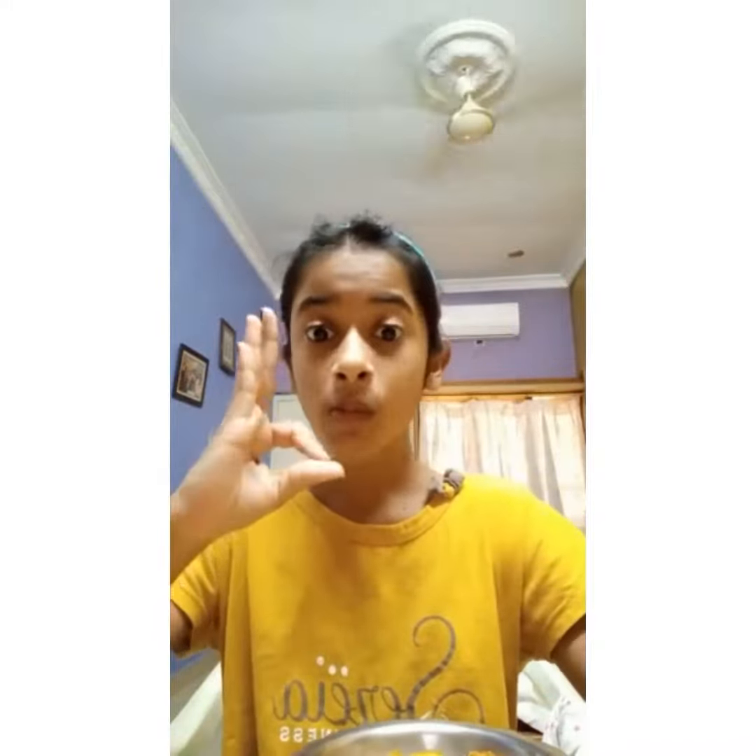My breakfast is done, so now it is time for lunch. For lunch I'm thinking to eat these Hide and Seek biscuits. Let's eat them!